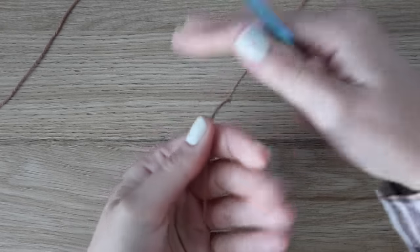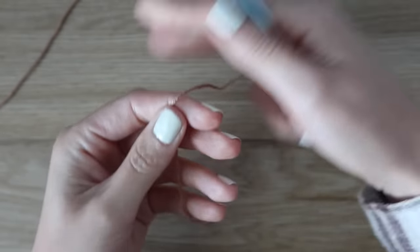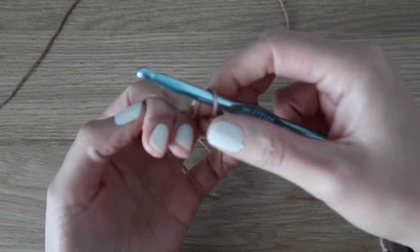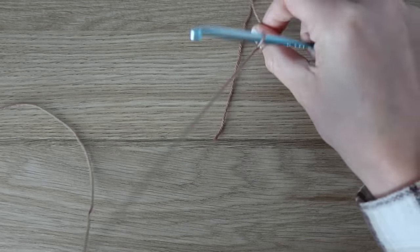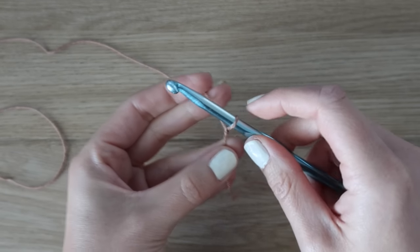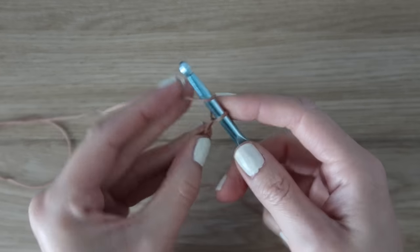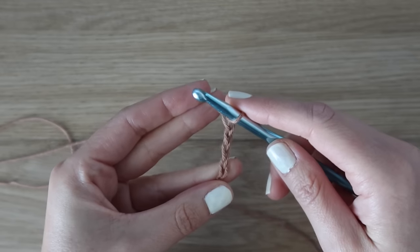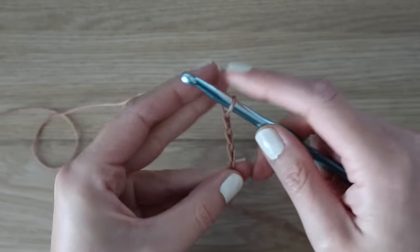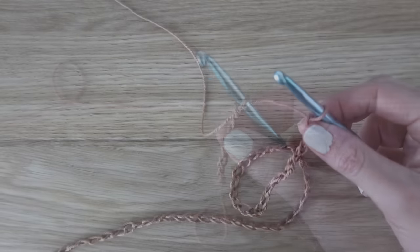Both the back panel and the front panel start off exactly the same, and if you're following the written pattern we are starting with the back panel. Take your yarn and create a slip knot — wrap your yarn around your fingers, pull it through, and pull the strand all the way down tightly to secure to your hook. Now we will start with some chains. To work your chain, yarn over and pull through over and over again until you have the correct amount for your size. I'm making a size small so I'll be making 91 chains. Make sure you are not pulling too tightly — you do not want a tight tension with this top.